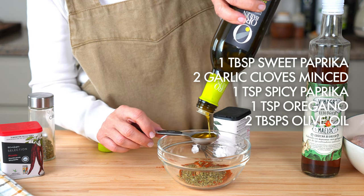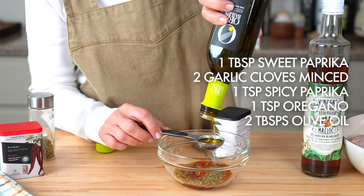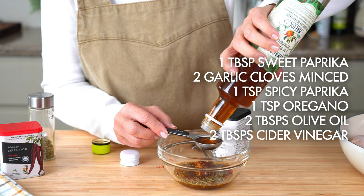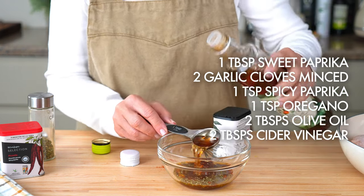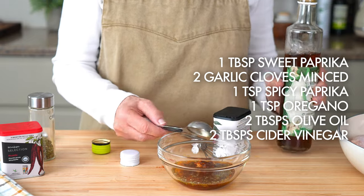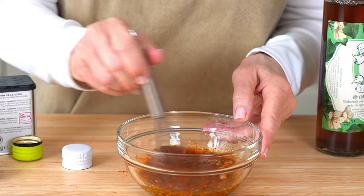Now the liquid ingredients: two tablespoons of extra virgin olive oil, and one and a half to two tablespoons of apple cider vinegar. Now just mix it really well until you have a nice, thick, pasty sauce.